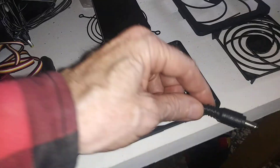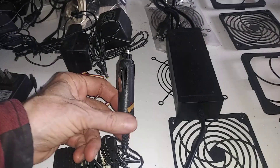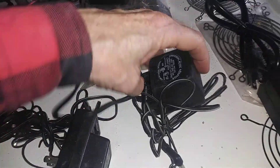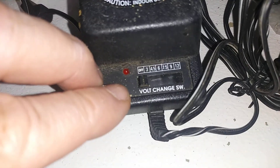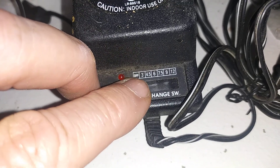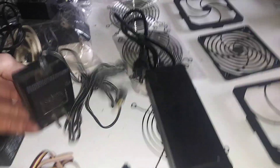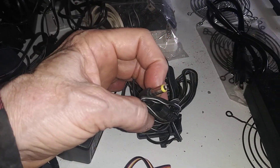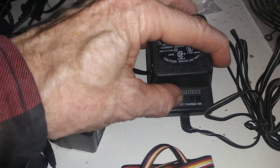There are different plugs. This is a barrel plug. You can also use a cigarette lighter style with a barrel plug on the end — that's a two-prong plug. You can also get these adjustable ones that have settings for three, four and a half, six, seven and a half, nine, and twelve volts. If you plug this into a wall with this barrel plug into your 12-volt homemade air conditioner, you can actually adjust the fan speed.